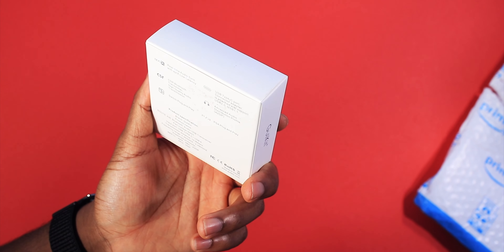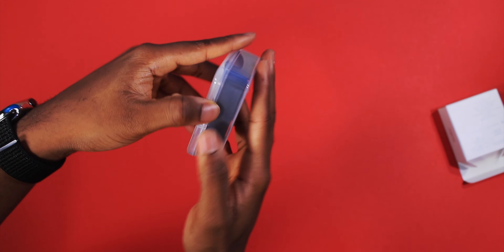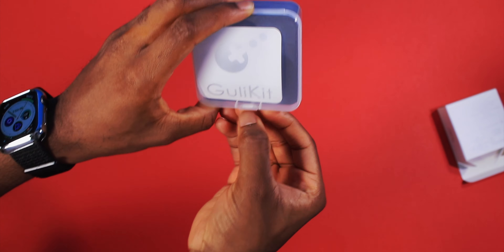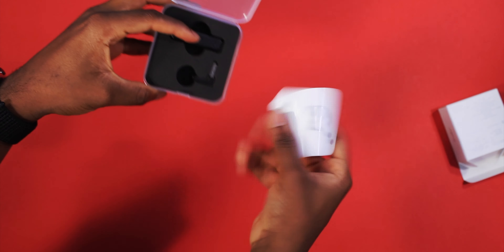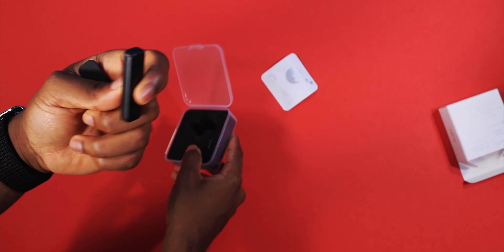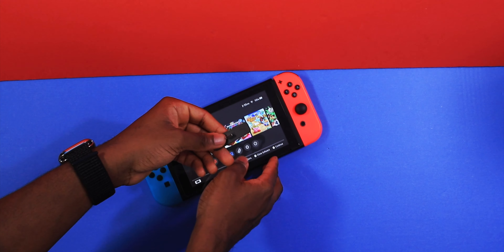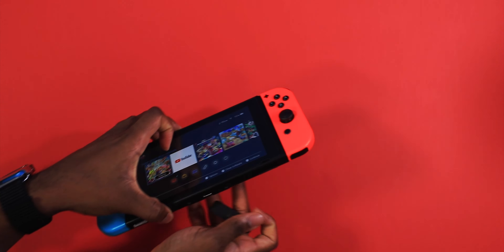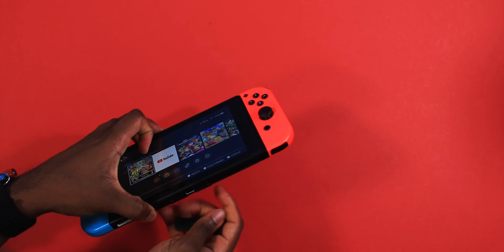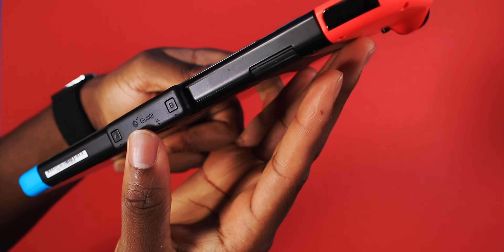Number one, we have a Bluetooth adapter for your Nintendo Switch — use your AirPods or any other Bluetooth devices. Let's see how it works. Oh, this thing is really sharp. Nice little case for storage. There's a sticker, and this is the adapter itself. This is just something to stand it up when you're not using it. If you want to connect your AirPods or a Bluetooth accessory — your speaker — you just plug this thing in and it's automatically gonna connect.